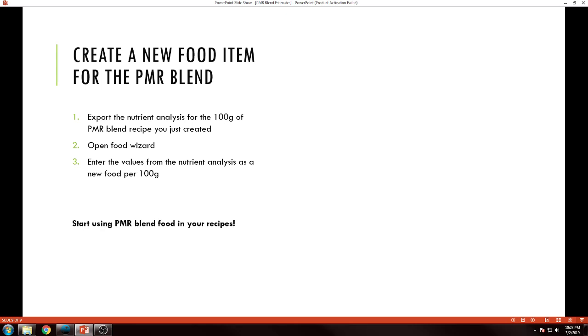The last thing you do now is create a new food item for this blend. Specifically in Pet Diet Designer — since that's what I'm most comfortable working with — here are the basic instructions: export the nutrient analysis for the 100-gram PMR blend recipe you just created, then open Food Wizard and copy the values from the recipe analysis into Food Wizard for the new food as per 100 grams.